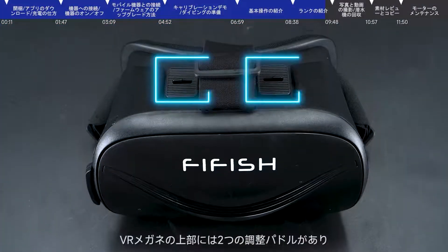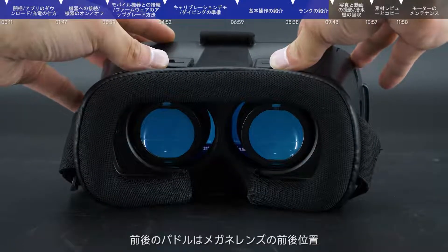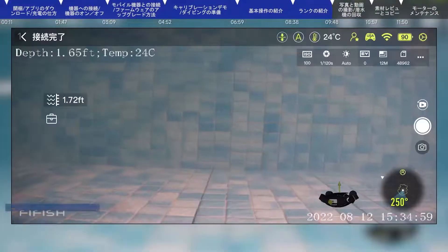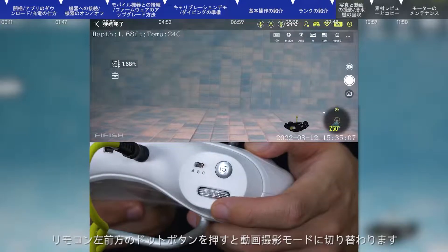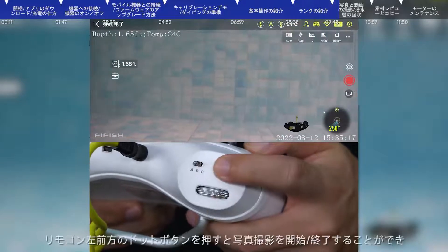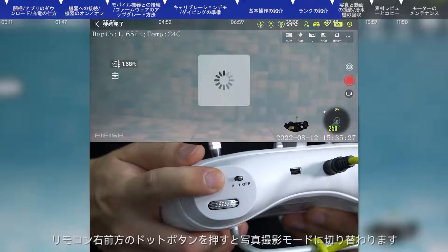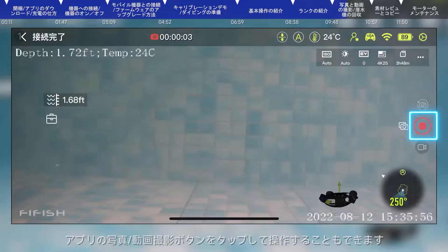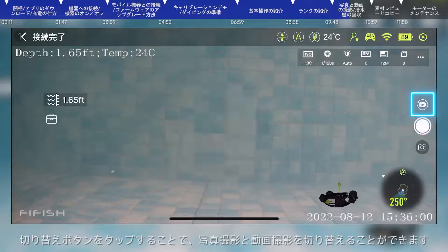There are two adjusting sliders on the top of the VR goggle. Move the slider forward and backwards to control the distance between the lenses. Move the slider left and right until the images are properly aligned. In photo mode, press the photo button on the remote control to take photos. Press the recording button to switch to recording mode; in recording mode, press the recording button to start and stop recording. Press the fold button to switch to photo mode. You can also click the image and video button in the app and switch shooting mode using the switch button.